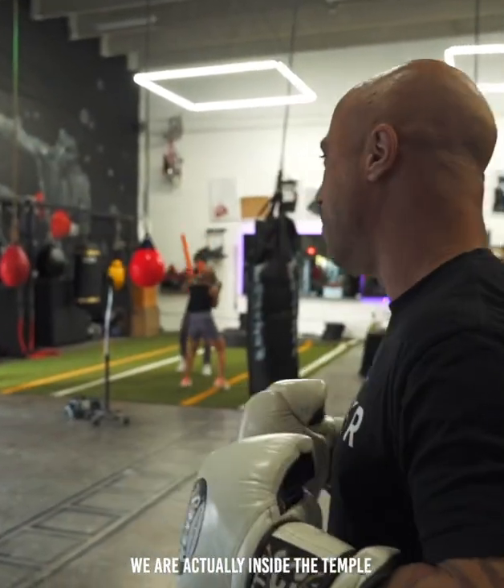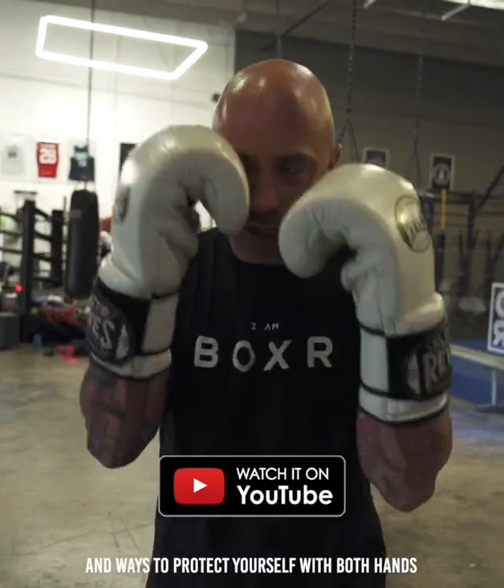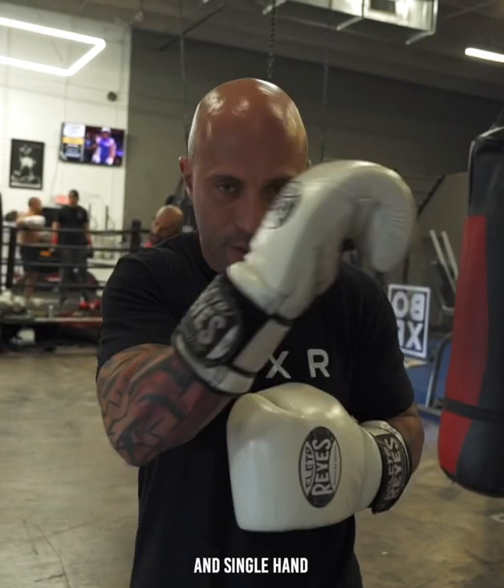What's up everybody? Sifu Anthony here at Boxer. We are actually inside the temple. I'm going to show you guys just basic guard and ways to protect yourself with both hands and single hand.